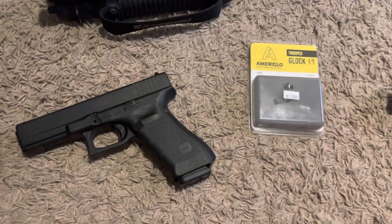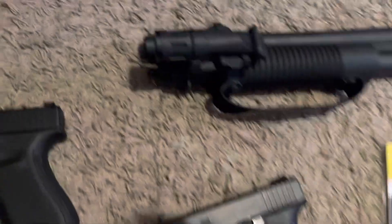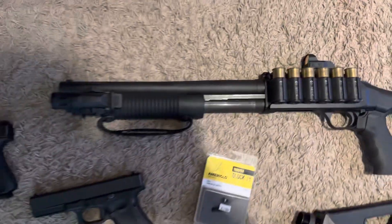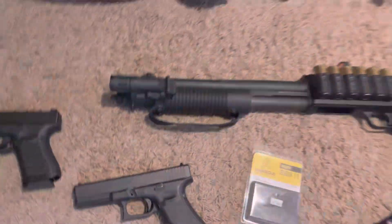I've got a bunch more guns if you guys are interested. I might do a collection video — I could definitely show you some of the other firearms I have. I've got a decent amount of handguns and some other rifles.